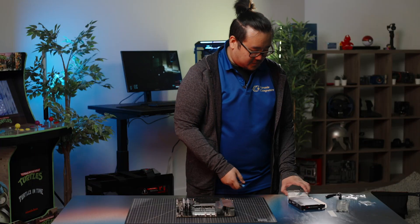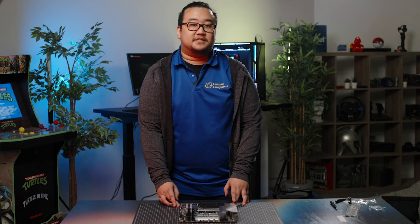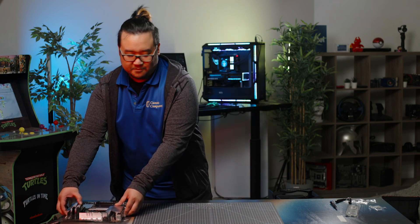And that's it for the motherboard. Now that we're done with the motherboard, we're going to put everything into the case. It's best if you lay the case down flat — it's a little harder to put the motherboard in when the case is standing up.